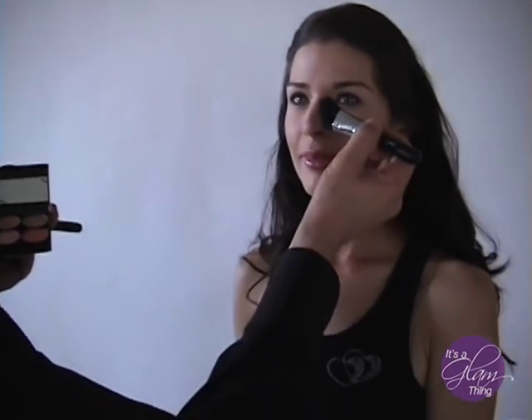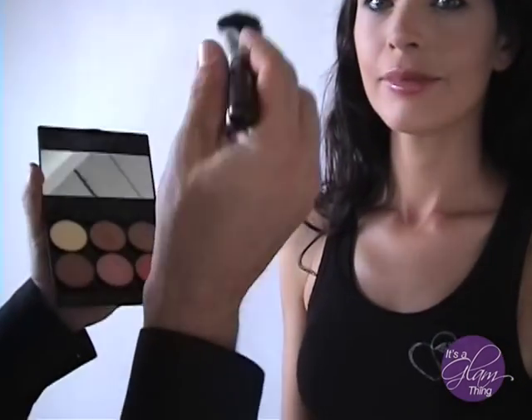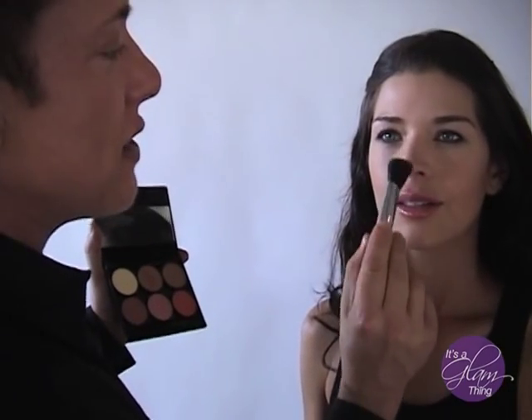Let's contour the nose. What we're going to do is narrow the width by contouring on the side, just like that. I'm going to do both sides. Now watch — the tip here, I'm going to contour the base of it, and that's going to narrow and turn up the nose a little bit.